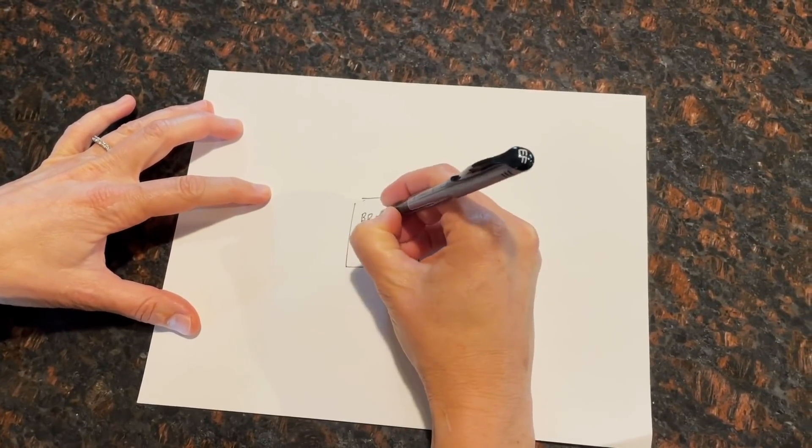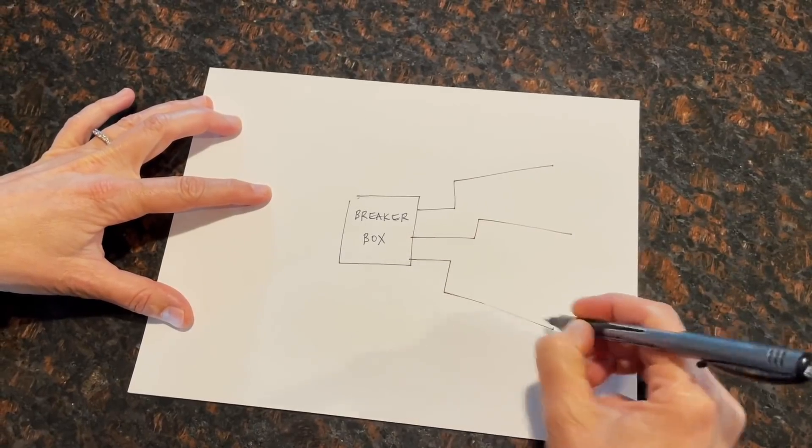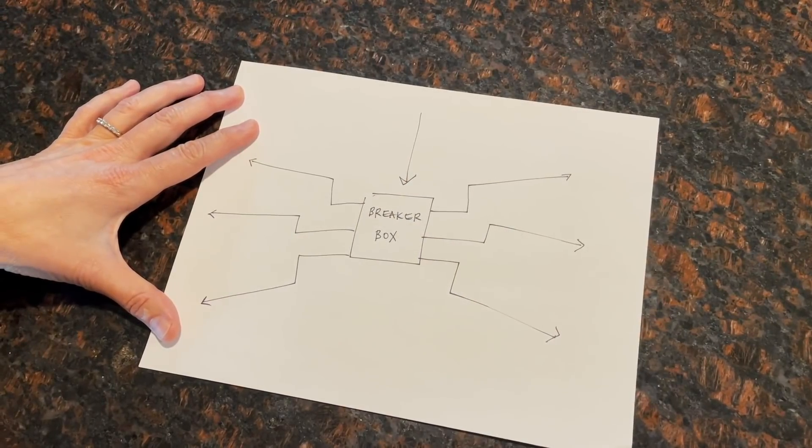With power, you have one spot where everything starts. Then from there, it spider webs out and breaks off in multiple legs to all the components. So you need a spot to house main power, then you need to think about how to break it up and run it all over the place unseen.